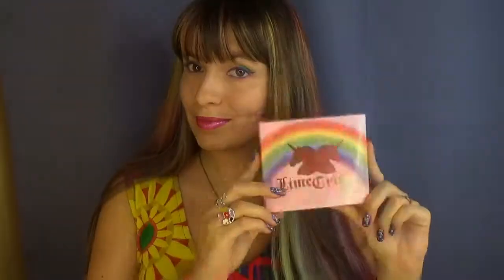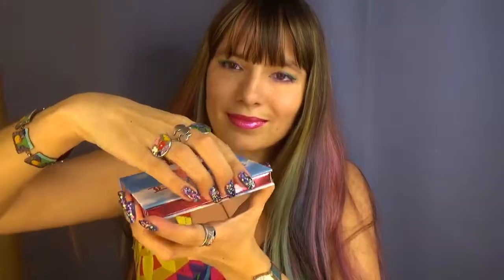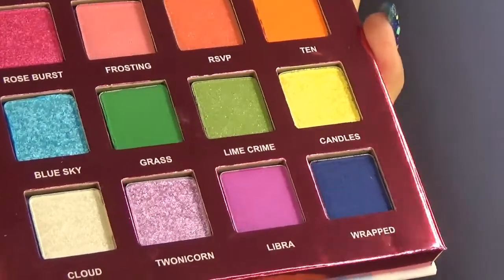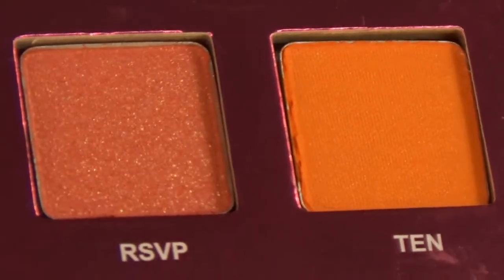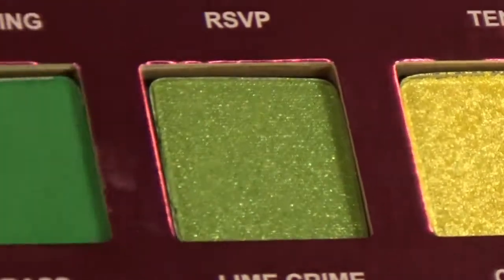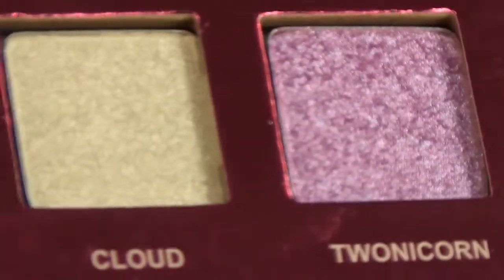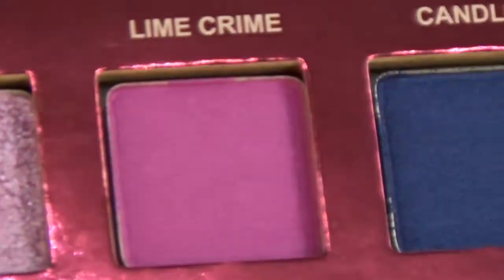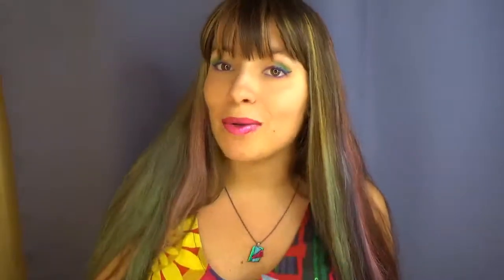Now let me show you the palette. I also filmed this palette before I dipped my greedy hands into it, so I will show you as it was untouched. Let me now show you the arm swatches of all the colors one by one, and then I will show you the tutorial of this look that I did using this palette.